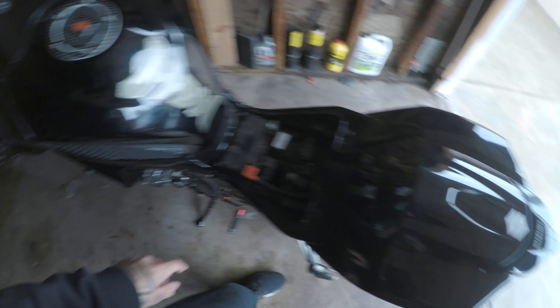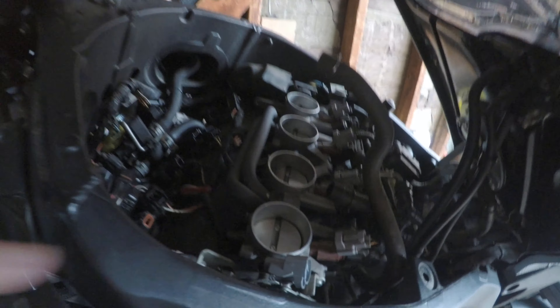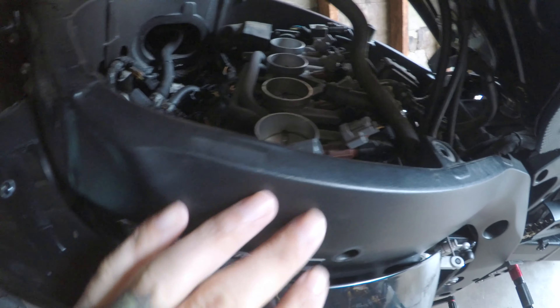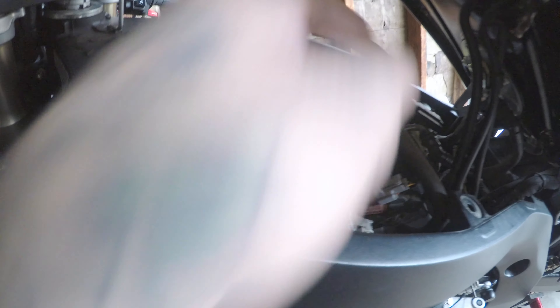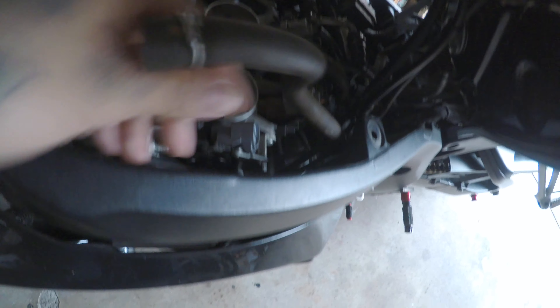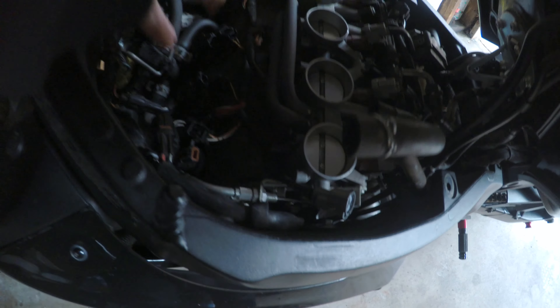The airbox was in here. For removing the airbox there are three hoses — one here, another one over here — they're all connected to the airbox. It also has a plug. Take that out, and there's one more all the way down here which I tucked in. So that's three hoses and one little switch to remove.